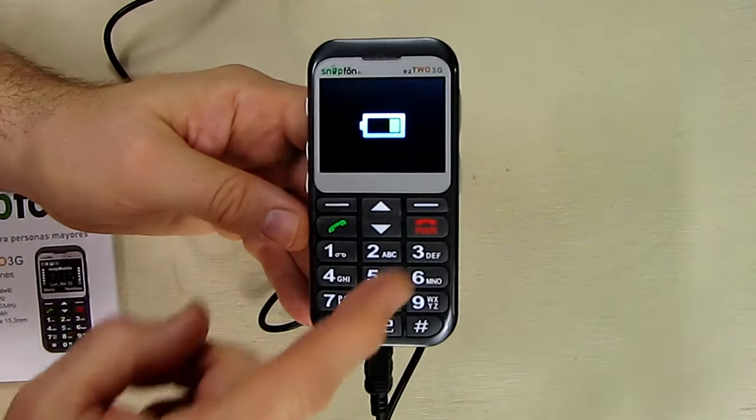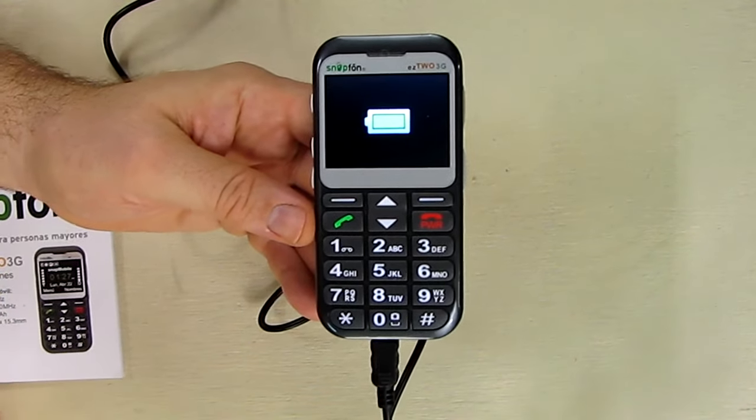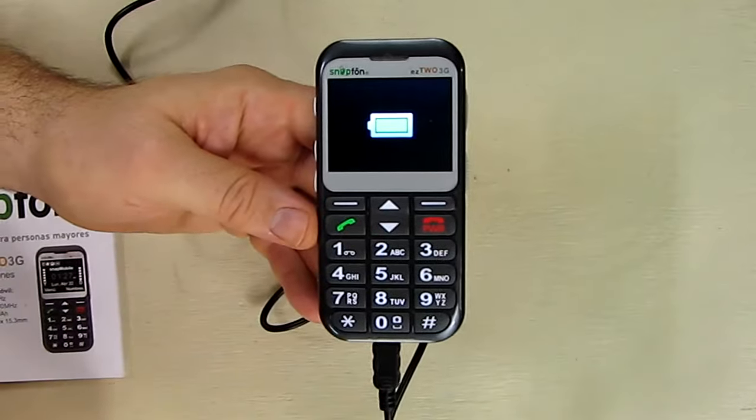Anytime you like, you can hit the red button when the screen times out and goes to black, and you can get a status indication of the power level on the system.